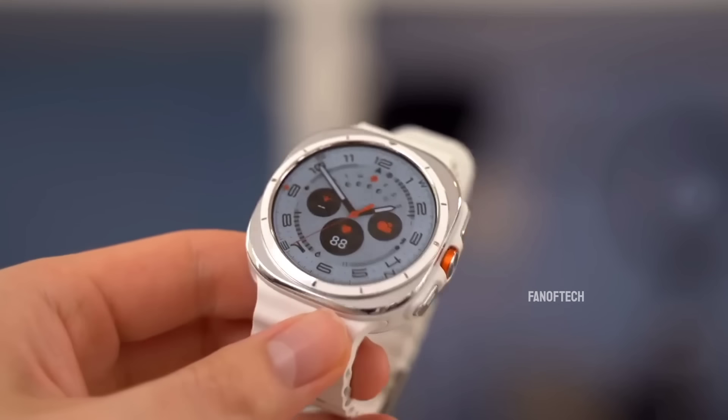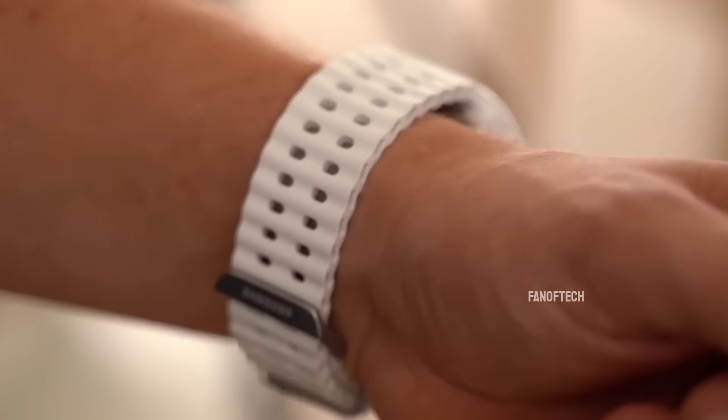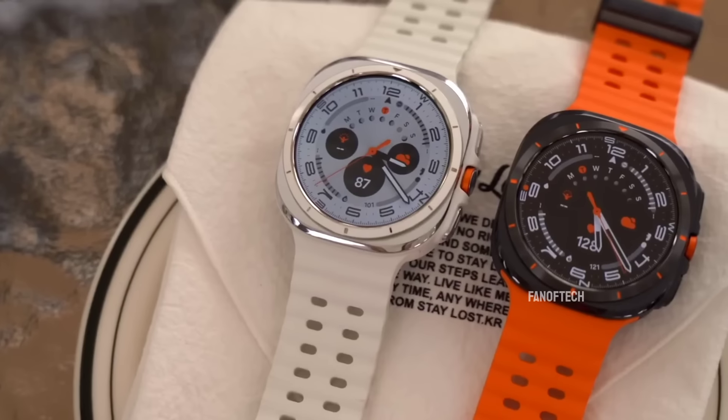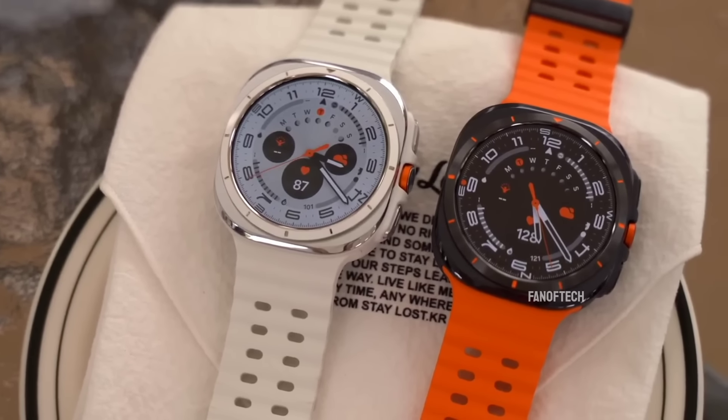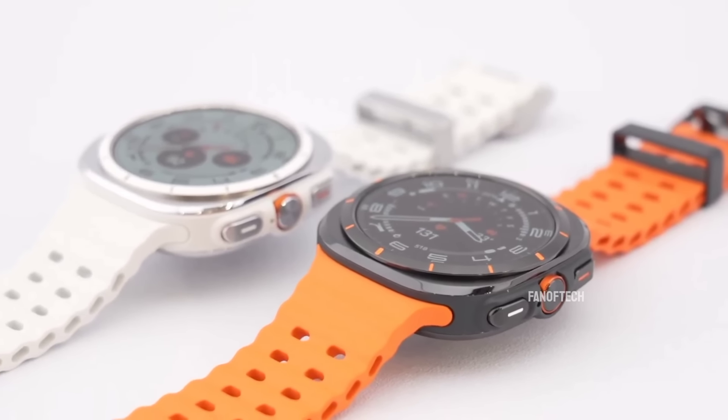Anyway, that's enough preamble and market analysis, because only you can decide if you can afford the Galaxy Watch Ultra or not, so I'll just focus specifically on what makes it a great watch and how it fares against the best Android smartwatches in the market.